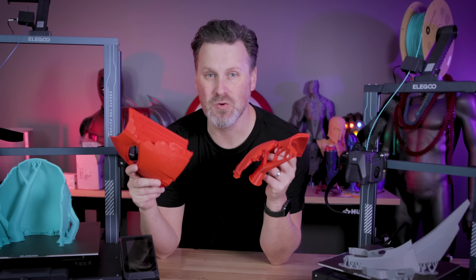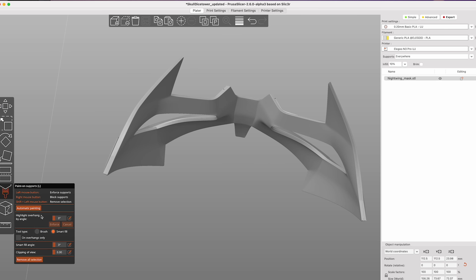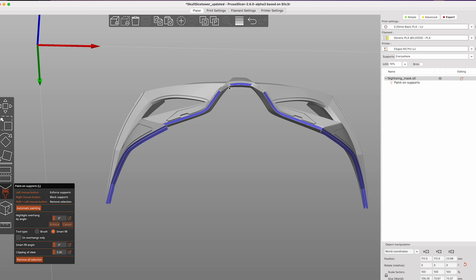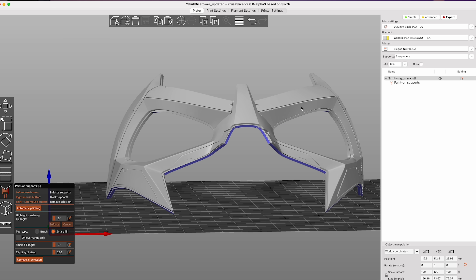What I'm talking about is the new PrusaSlicer update. This is actually the alpha release — the 2.6 alpha release that's available over on GitHub. It's not officially available just yet, and it might have some bugs, but it works on Mac, PC, and Linux.